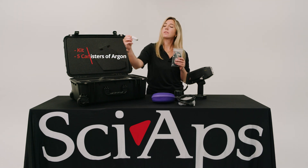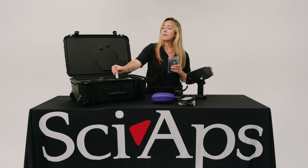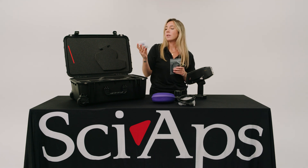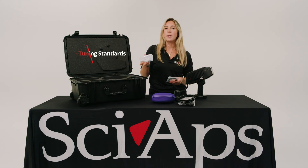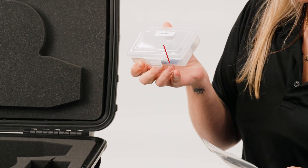Five canisters of argon are included. If it is blue label, that means it is carbon. If it is black, that means it is standard argon. Here you have all your tuning standards, and these will be different depending upon what analyzer you order.